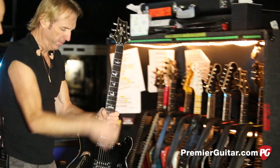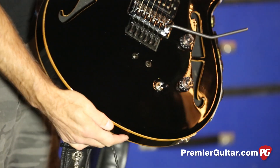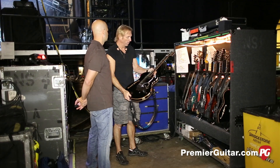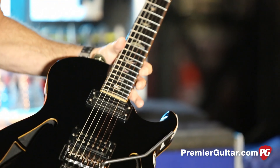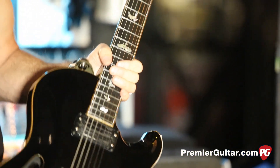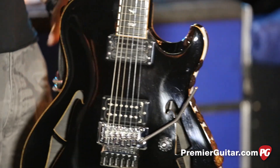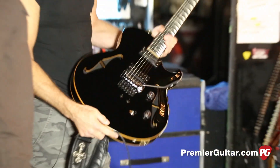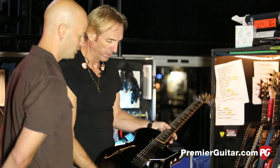The next one is an even earlier version of that prototype and is basically his main live guitar at this point. They carry about 35 guitars on the road and break out about 10 a night — he'll use five or six during a show. Are all 35 accessible? Yes — they have acoustics, double necks, an array of instruments, just depending on his mood and what songs they want to play.